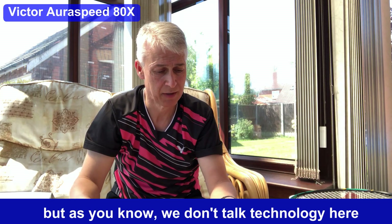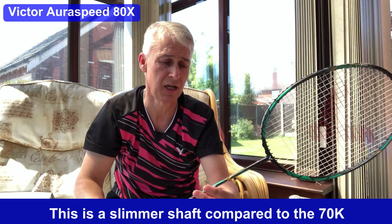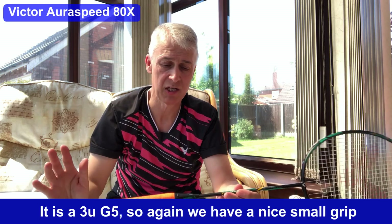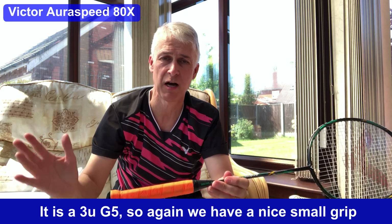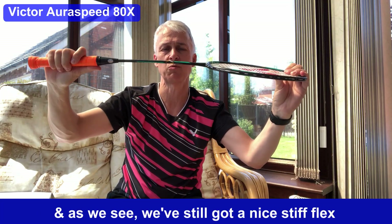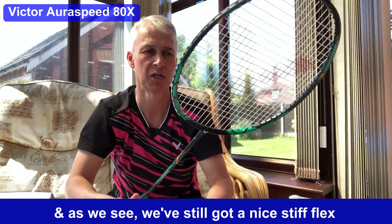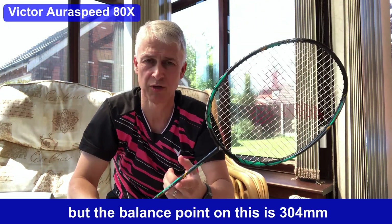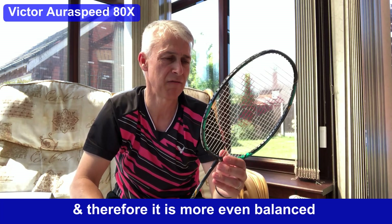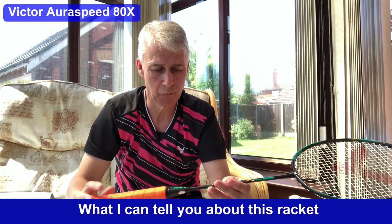This is a slimmer shaft compared to the 70K which I tested previously, and it is a 3U G5, so we have a nice small grip. We've still got a nice stiff flex, but the balance point is 304 millimeters and therefore it is more evenly balanced.